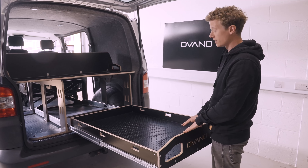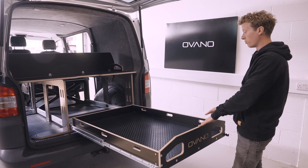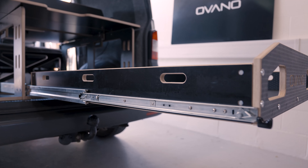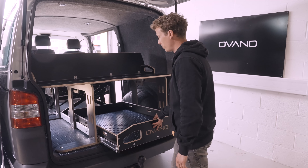The drawer is good for 180 kilograms, so it's suitable for tradespeople, tools, camping — any scenario really. To release, pull the latches back up and push back in.